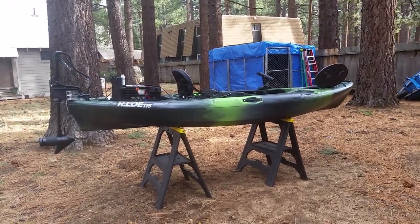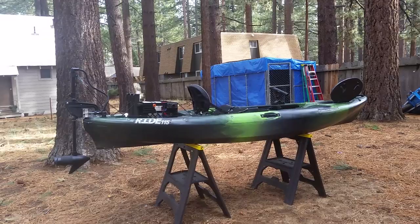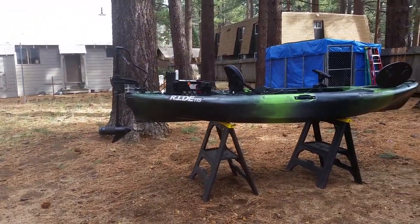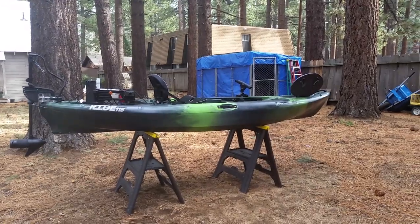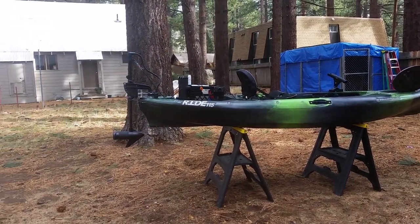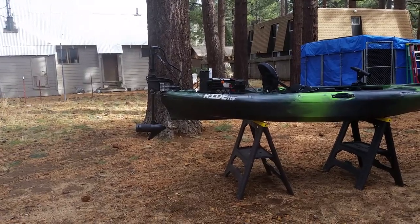Hello everybody, Tahoe Yakfisher here. I'm going to do a final product walk-around of my summer project, which is a Wilderness Systems Ride 115 that I have converted into an electric kayak.